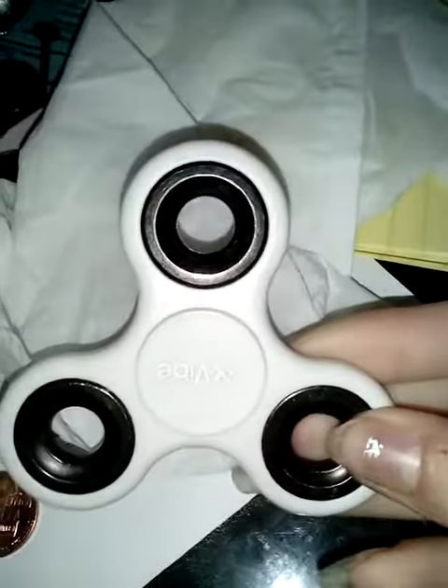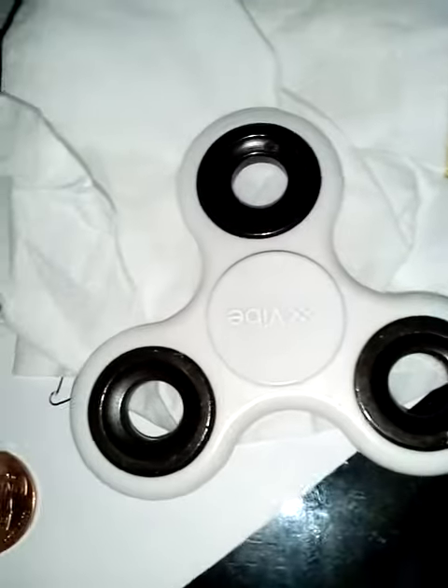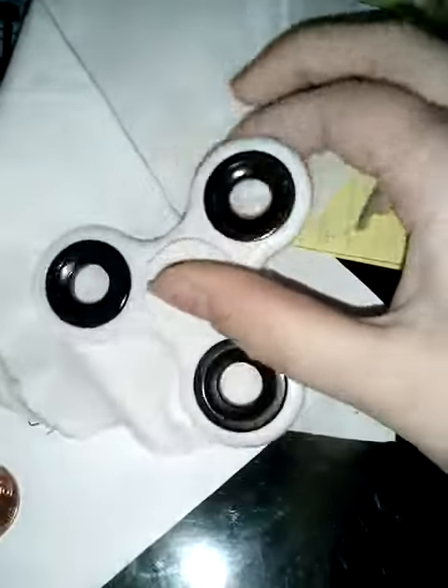Hi guys, Cutie here and I want to show you guys my fidget spinner. I have more coming — I'm going to be getting more — but this one is white and I can balance it on one finger. I'm also going to get a tripod. By the way, I'm playing Going Home on Xbox One Edition, so I'm finally getting to that.